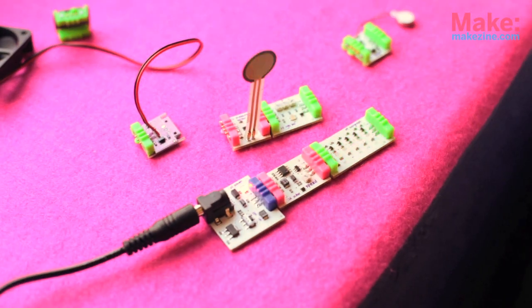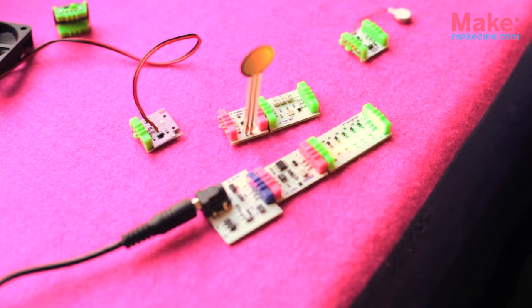I think it's a really powerful tool to teach kids logic, problem solving, and programming without actually having to write any code. We've already seen examples at Maker Faire two years ago and other exhibits where kids really hang out at the booth for hours and hours because they can make something, take it apart, make it again, change, switch — and so on.